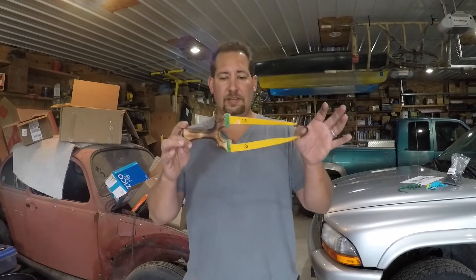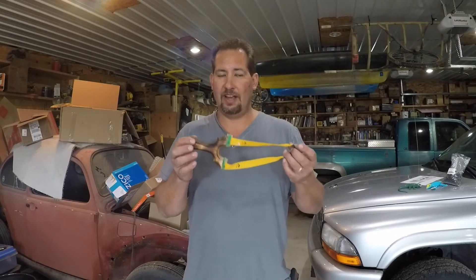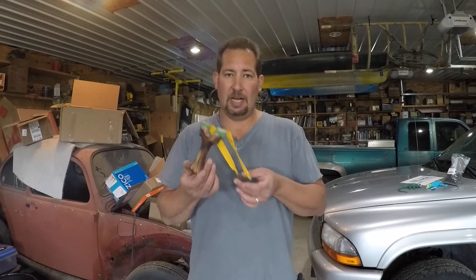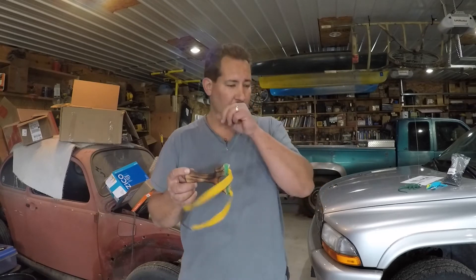This slingshot comes banded and ready to go, which is not all that common. I've bought a whole bunch of slingshots from semi-custom or small-batch production makers, and the majority of them come unbanded. I kind of get that from a liability standpoint, but when I was a kid every slingshot I ever bought — Marksman, Daisy, Trumark — all the big names always came with the first set of bands installed.